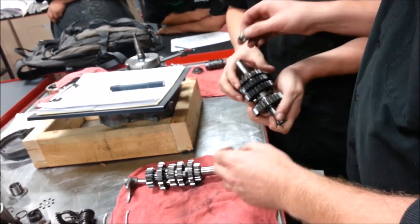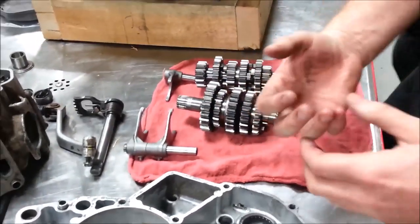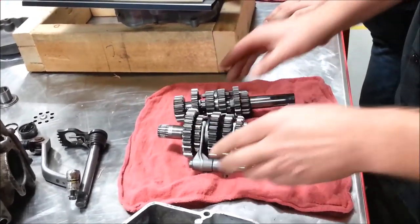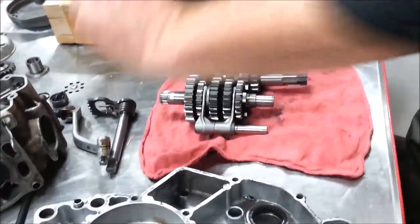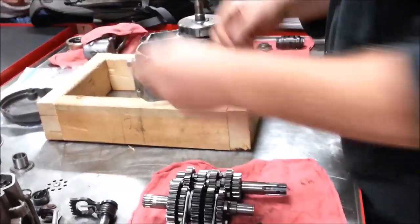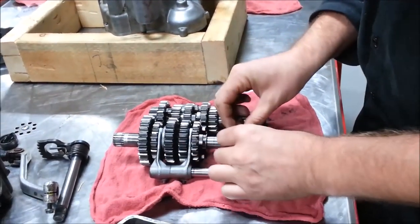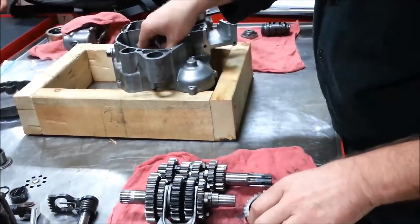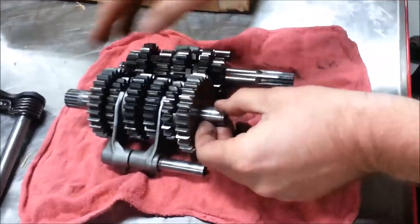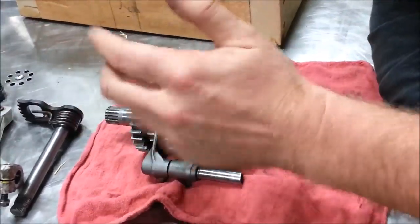As I pull the shaft out, I want to make sure I'm keeping track of the direction it came out of the case. As you store your parts, keep things organized to help you learn the assembly. What we have here is a shim, a bushing, the gear, then another shim, and then snap rings on the outside. Simple enough.